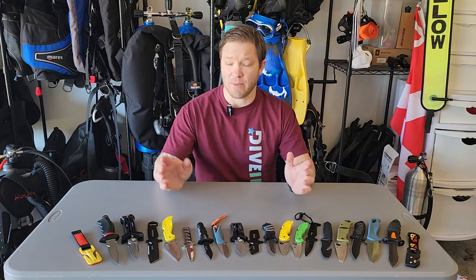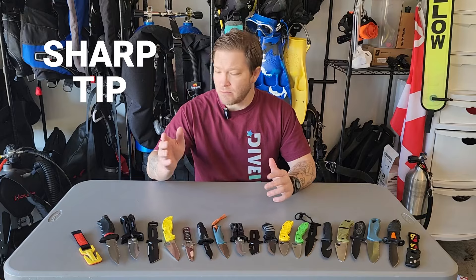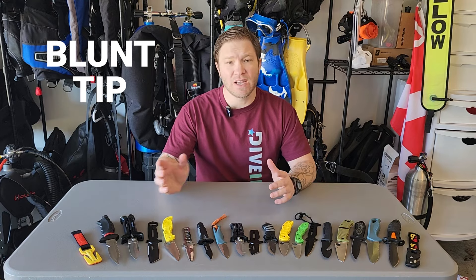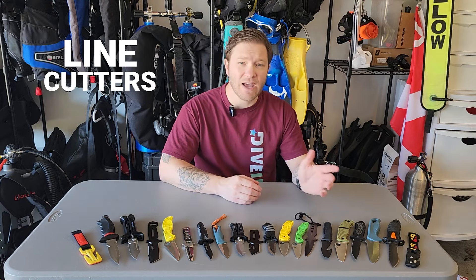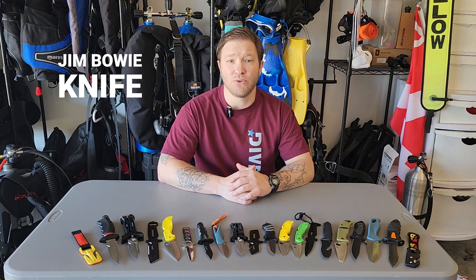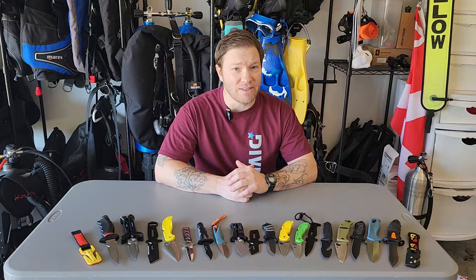We've got knives that run the gamut here. We've got folding blades, fixed blades, sharp tip, blunt tip. We've even got some that look like scissors. We've got line cutters and we've got a couple knives that are gonna make Jim Bowie and John Rambo look a little jealous. You're not gonna want to miss it. Let's dive in.